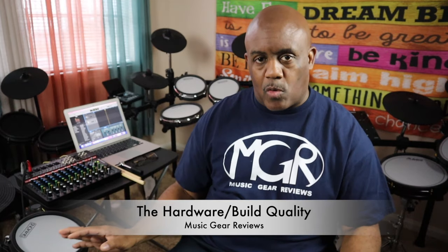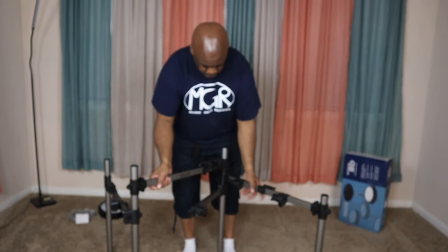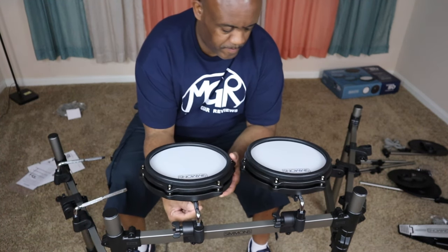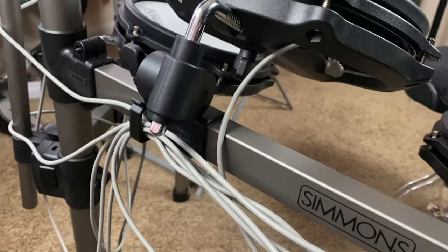When it comes to the hardware and build quality — when I pulled this out of the box, I thought it felt flimsy at first. It's so light and comes mostly pre-assembled, basically open it up and it's ready to go. But once I started putting it together, I noticed it really wasn't flimsy. The new design with the boxed or rectangular tubing works well, and the way the clips attach along with the wire management works really nicely due to the shape. I thought it was flimsy and it wasn't going to work — I was wrong, and Simmons got it right.